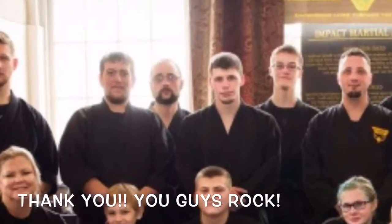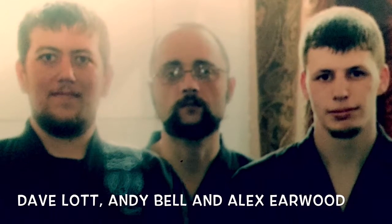I want to give a big shout-out to Dave Lott, Andy Bell, and Alex Earwood. I couldn't do it without them. Thank you guys, you make the video look awesome.